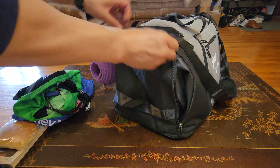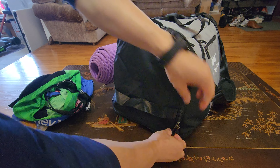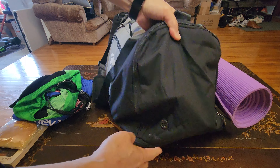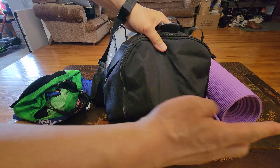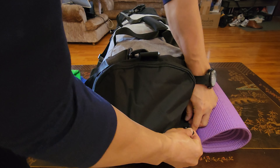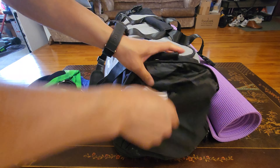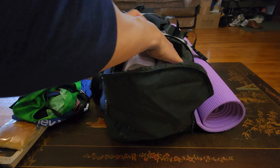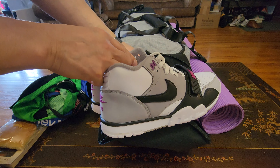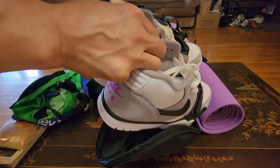Two zippers on the main section, and this is lockable too. On the other side, you have ventilation — and yes, this is a shoe compartment ventilation. Inside is this beautiful brand new pair of Nike Air Trainer 1.